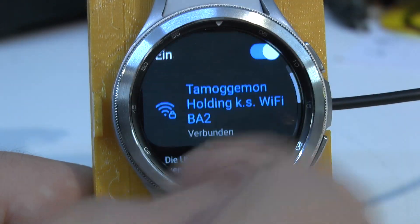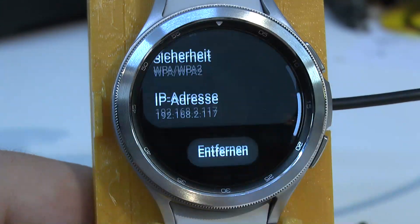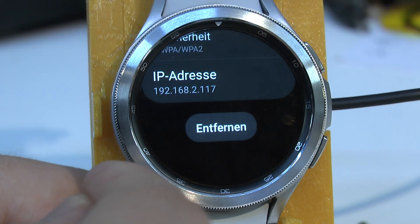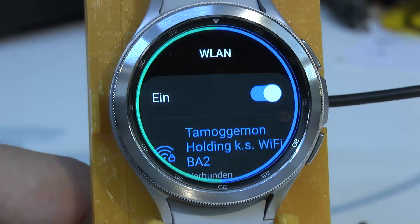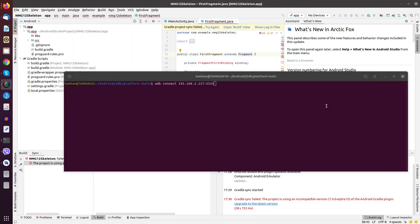At this point we go into the Wi-Fi settings on the watch, click on the Wi-Fi network, and get the IP address — which here is 2.117. You could also use Nmap to find the watch, but since we have the IP already, we'll use it directly. It's important to select the right ADB path because sometimes you have two ADBs installed. Then we use the IP address and hit enter.